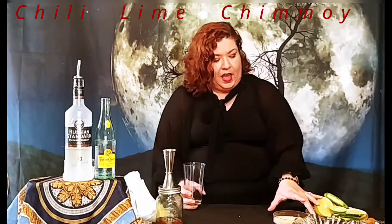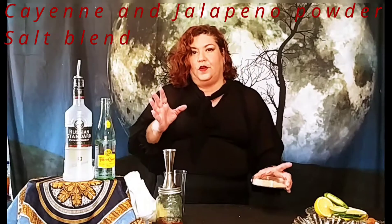So what I did — I love cooking and things like that — so in my rimmer, it's a blend of chili, lime, and chamoy. I made a really nice salt blend with cayenne and jalapeño powder. So we're going to do it spicy.